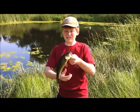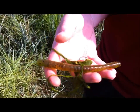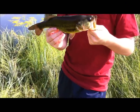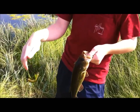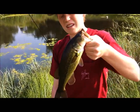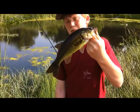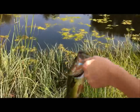Hey guys, Quinn here. I just caught this little dink. Got him on the Zoom Magnum Finesse Worm wacky rigged in Houdini color — I really like this color. It was kind of on the top and floating right by these little weed patches. He came up and hit it almost like a topwater, and he was on and jumping. Real feisty fish — probably a half-pounder maybe. Kind of small fish, but we'll get back to you with some more.